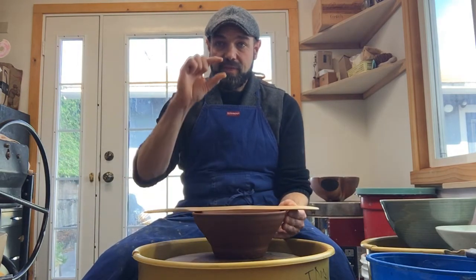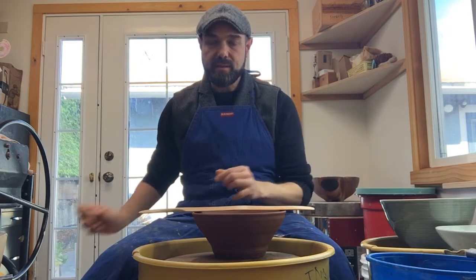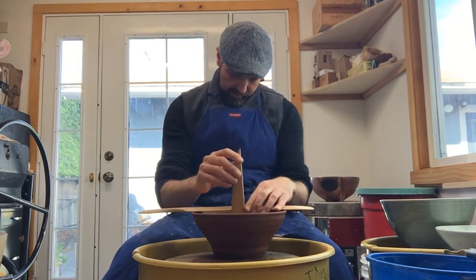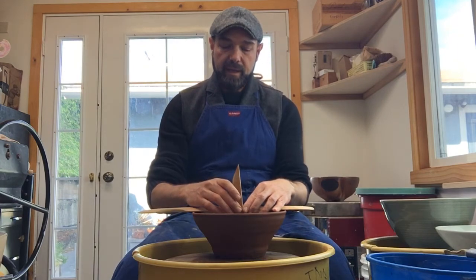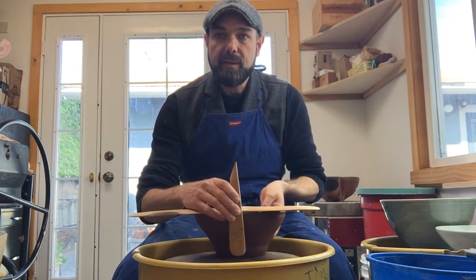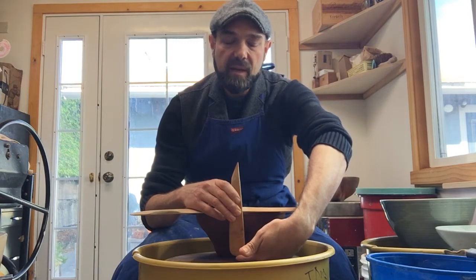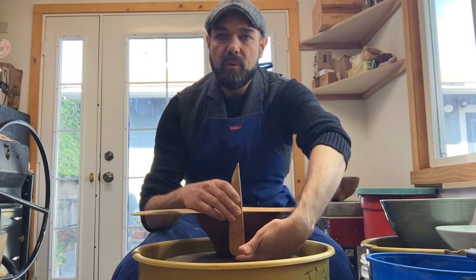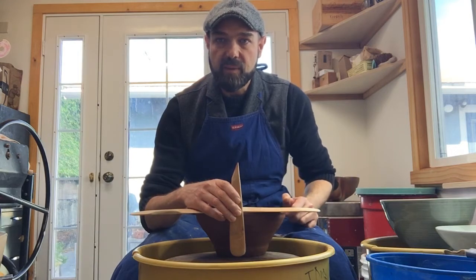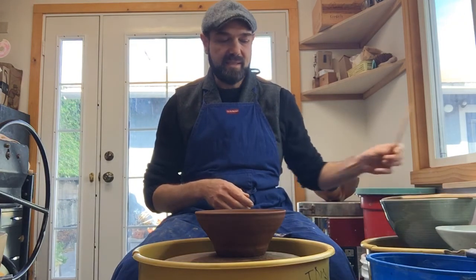Another trick is to measure how thick the floor is. If you have a hard time telling, you can use any flat stick across the top and take another stick — I'll use this one with a soft round bottom — put it in until it reaches the bottom of the bowl. Hold these two together, pull it out, and you can see how thick the floor is — about one finger's thickness. I don't have too much to trim on the very bottom; most of the extra clay is on the sides.